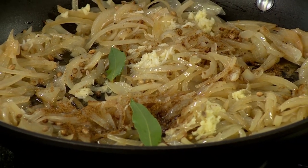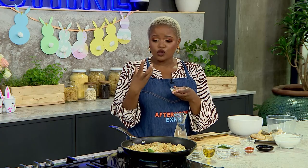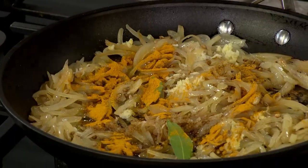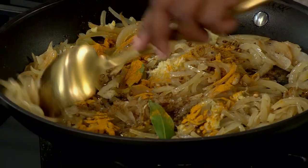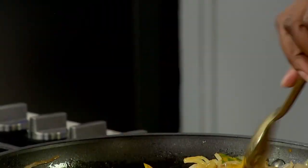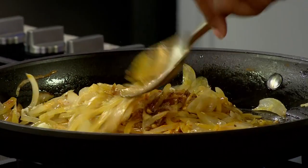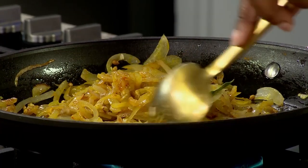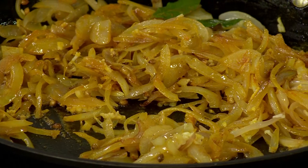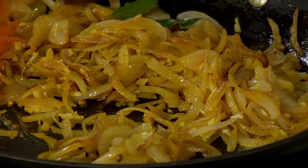The one thing that is very important with pickled fish is the turmeric, because it gives it that beautiful golden color — I like to call it liquid gold. Since we're not caramelizing our onions, we need as much color as we can get in the pot, otherwise it would look bland. And there is nothing bland about pickled fish at all.